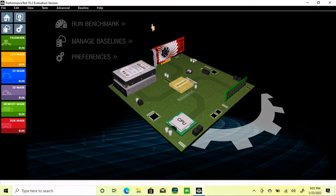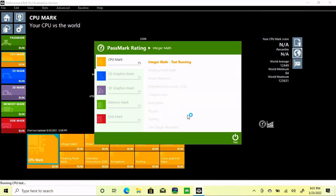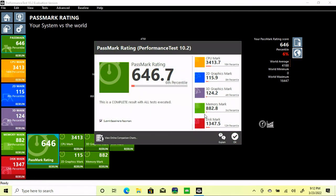The next test I'd like to run is Passmark. And with movie magic, we'll see the results from the end. It doesn't look like you're going to be playing Cyberpunk 2077 with this laptop, but that's not what this laptop is made for. It scored pretty low in a lot of things — it looks like the memory is in the third percentile, which means this laptop is not going to be winning any races anytime soon.